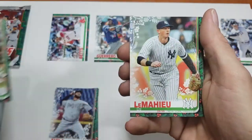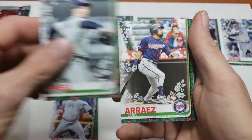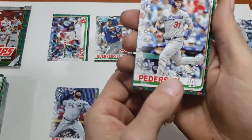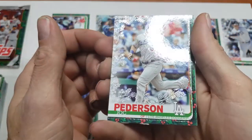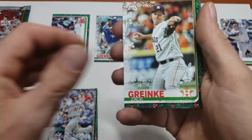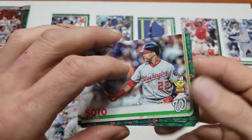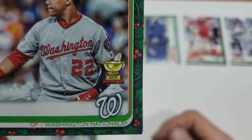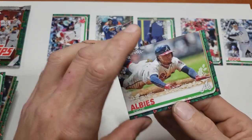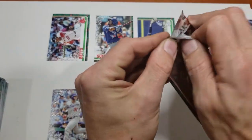Move the Judge over, move the Yadi short print over, sneak Fernando in there, and Trent Thornton. Two packs left. Matt Chapman, DJ LeMahieu, Blake Snell, Luis Arraez rookie, Shaq Thompson rainbow foil, Evan Longoria, Zach Greinke, Josh Hader, Juan Soto All-Star Rookie Cup, and Ozzie Albies - two nice cards in a row there. This has got to have our hit in there.